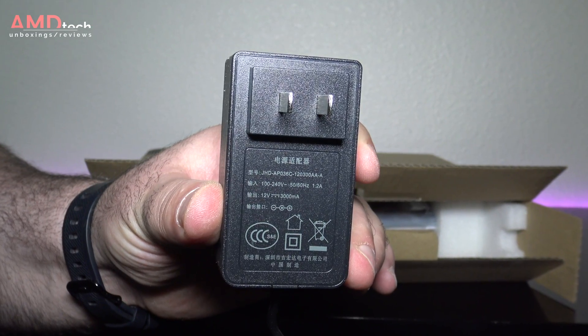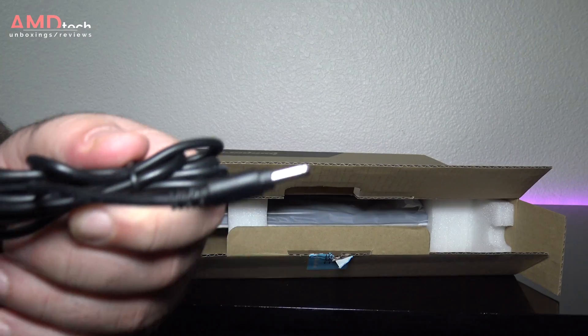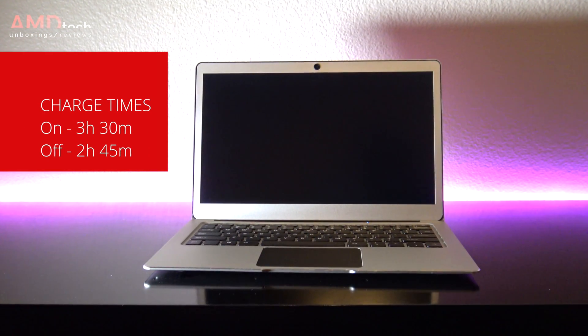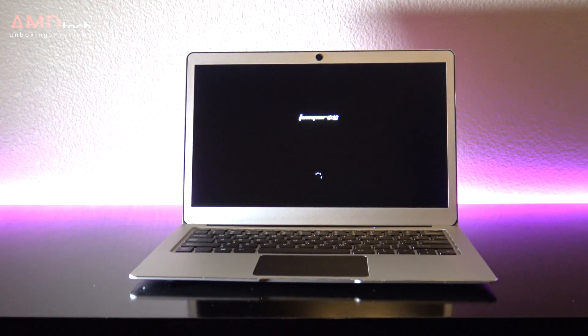The charger outputs 12 volts, 3 amps, and it has a barrel pin connector — it's not USB Type-C. Charge times are as follows: with the device on, about three and a half hours to fully charge; with the device off, about two hours and 45 minutes.